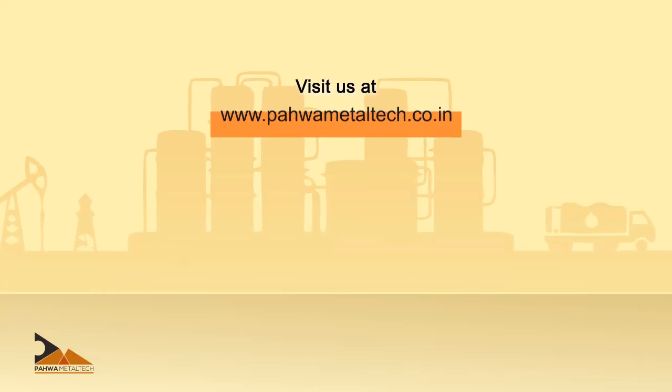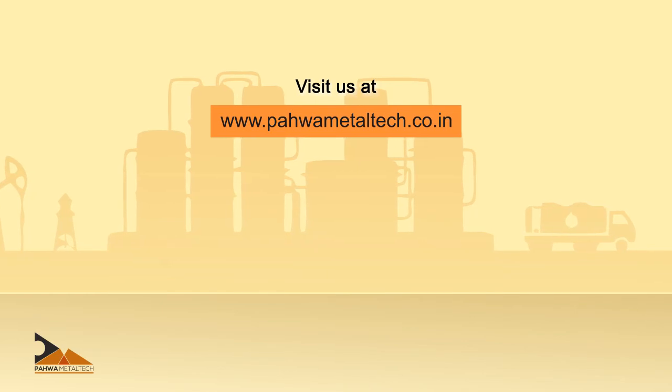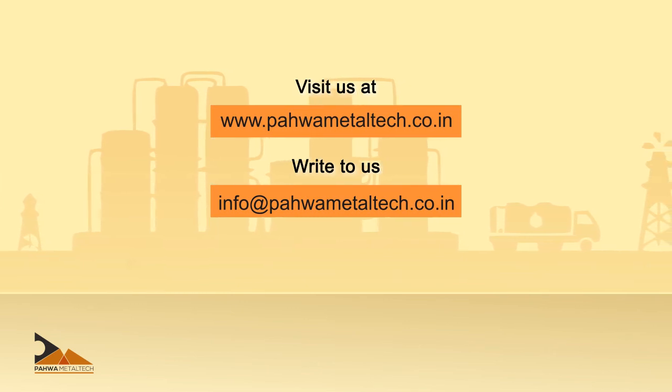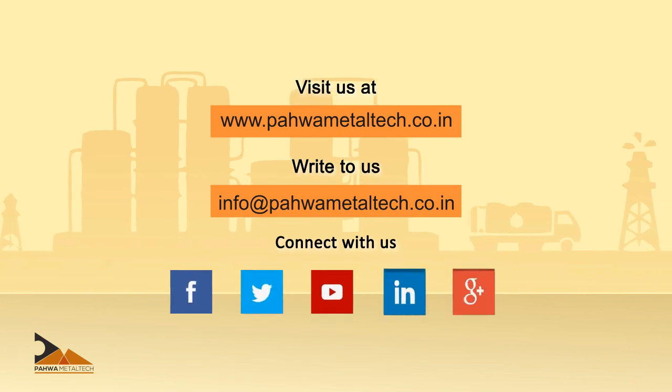You can visit our website at www.powermetaltech.co.in or write to us at info@powermetaltech.co.in. You can also connect with us on any of our social media pages.